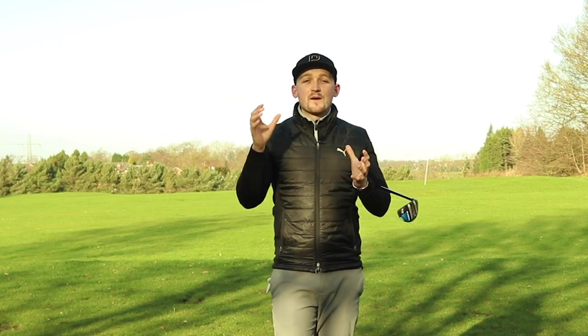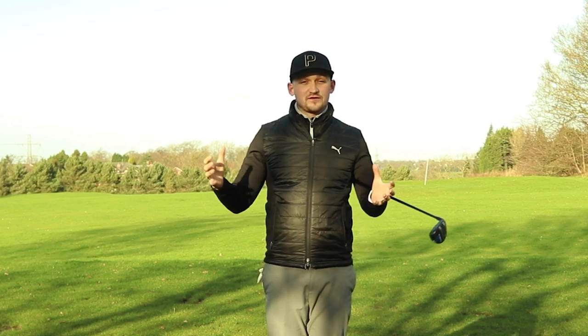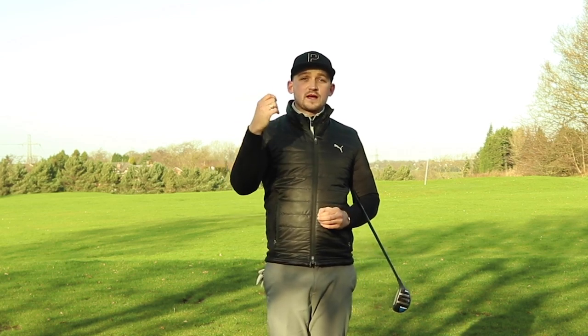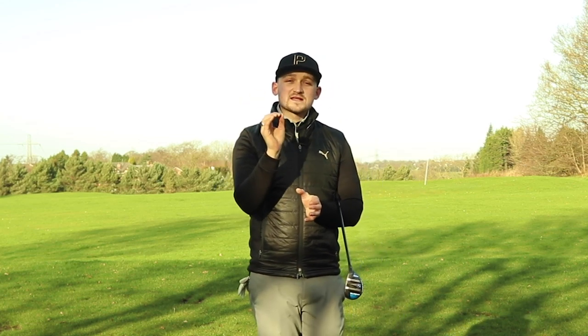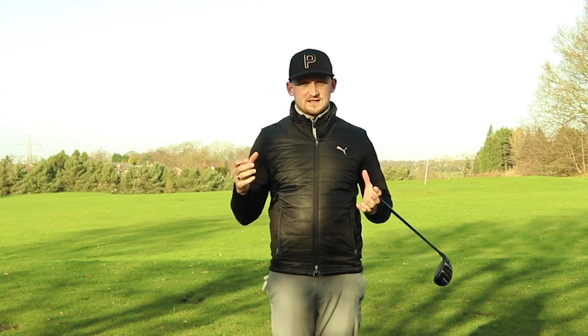Welcome to Alex Elliott Golf. If you are a brand new viewer to this content, make sure you do subscribe, hit the bell notification, and if you're enjoying this video, hit that thumbs up button below. I want to know what you want coming up in the future. Next week we're back on to driver tips, so comment down below what you want as a tip to help you drive the ball better this season.